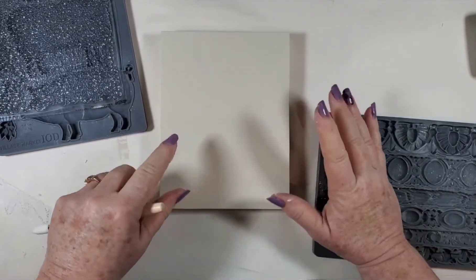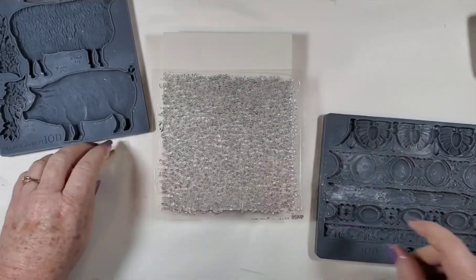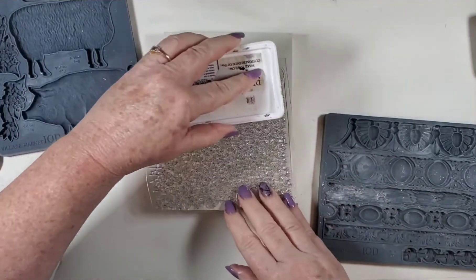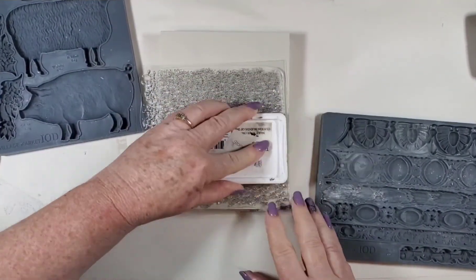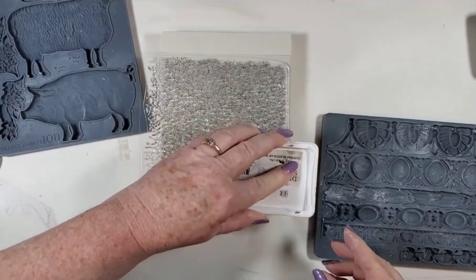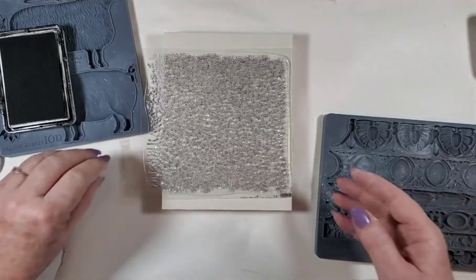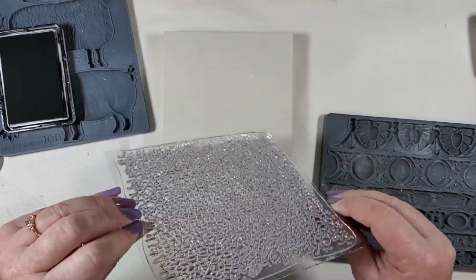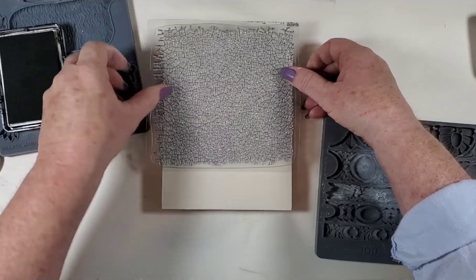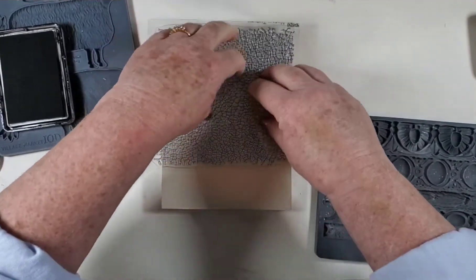The first thing I did is I grabbed one of the gallery blanks — this is a five by seven — and I'm going to stamp the crackle. I'm going to use the stone gray, and I like using the stone gray more than the black, especially if you're just doing background stuff. It's a little softer, less stark. I'm going to start a little bit above, and you don't always have to push everywhere — you can just do outlines or you can do it through the whole thing.